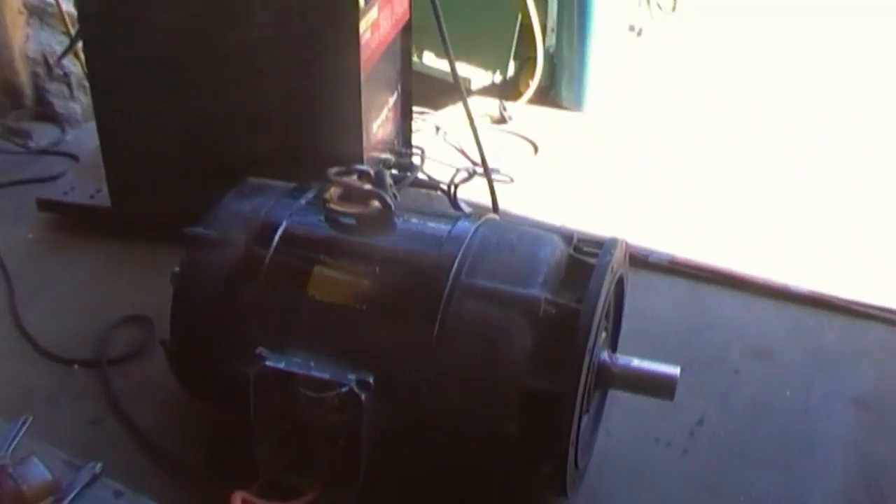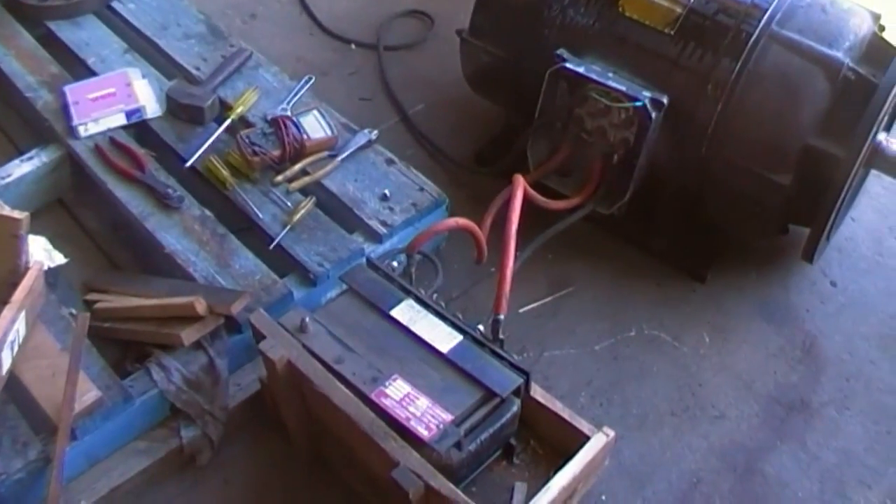We're here with a big motor to start up. Roscoe can explain how it works before you start. 60 horsepower, we're doing reduced voltage start. We have an auto transformer in series with a star point.